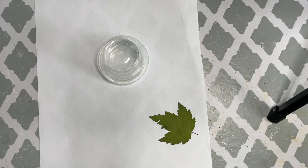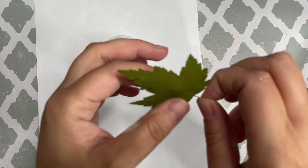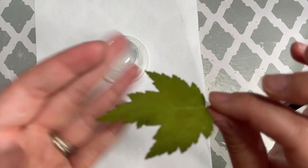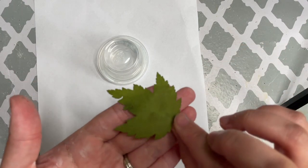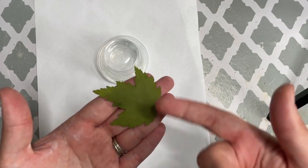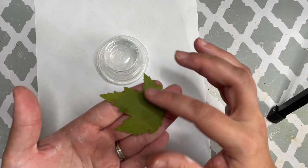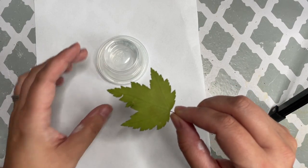In order to apply frit onto the leaf, the first thing we're going to do is look at which side has the more elevated veining. For me it's this side of the leaf, so I'm going to put this side facing up and put the frit powder on top. By doing so, the detail of the veining will become more obvious once the piece is done firing.